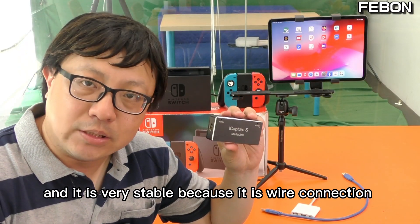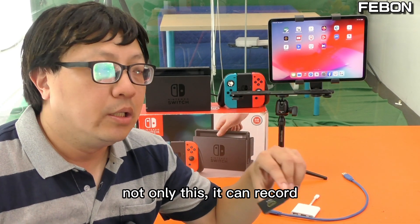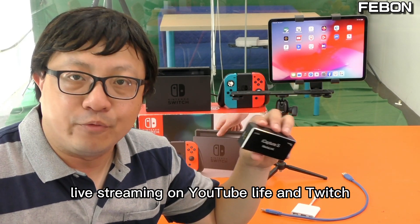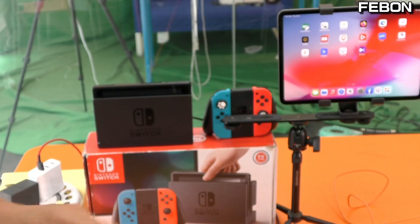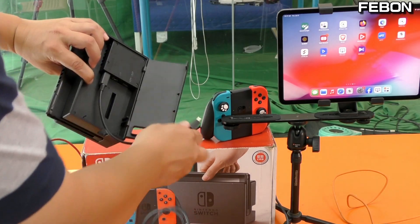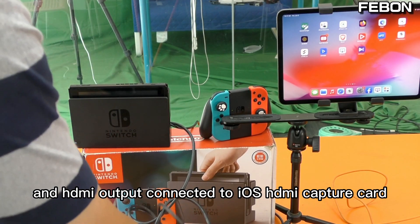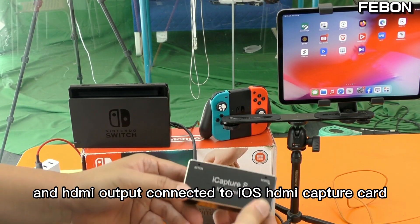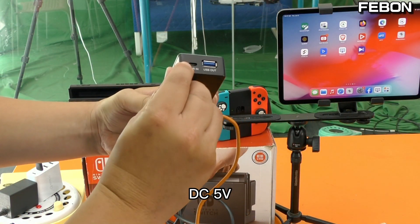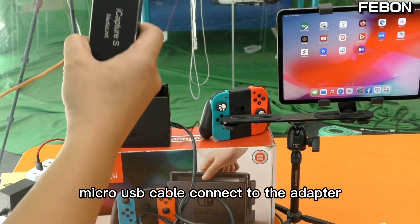The wired connection is very stable. Not only that — it can record, it can also do live streaming on Facebook, YouTube Live, and Twitch. Please connect the HDMI output of the Nintendo Switch to the iOS HDMI capture card. This iOS HDMI capture card needs DC 5 volt power via a micro USB cable connected to an adapter.